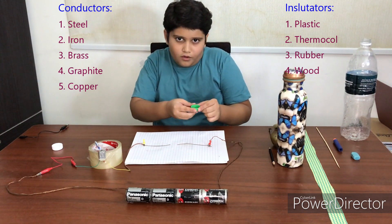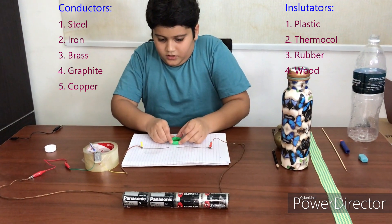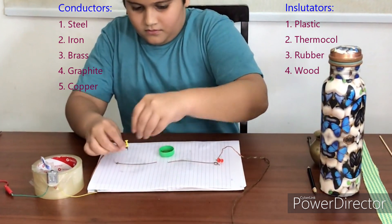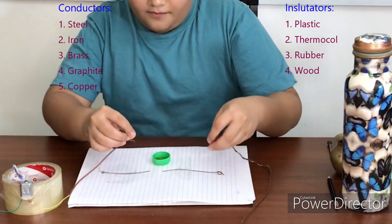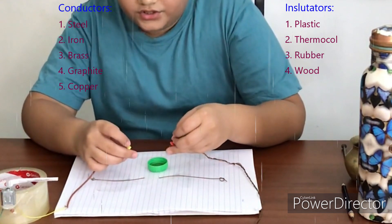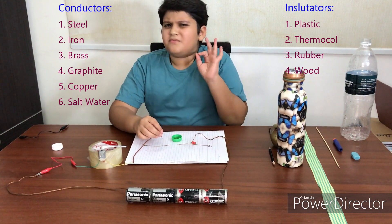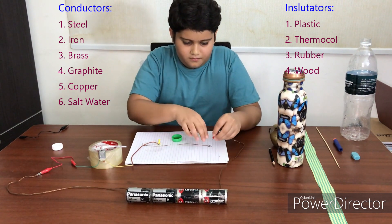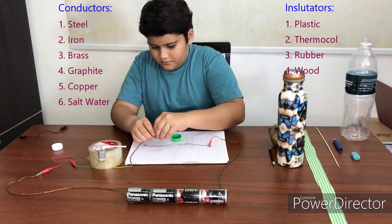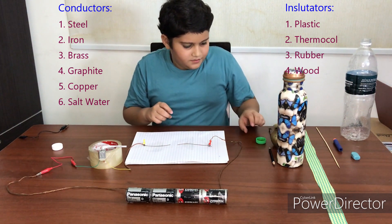This is actually salt water — salt water is inside this bottle cap. For this I will need to take out the pins and put them in the water. Oh, it also works! It also lets electricity go through it, but a little bit slower. I'll put the pins back again.